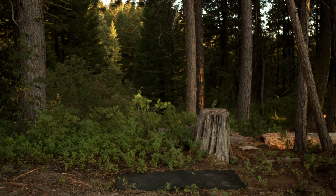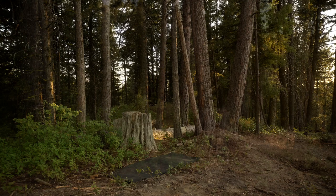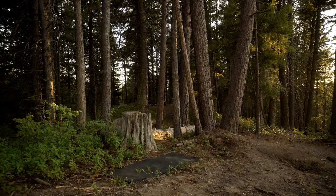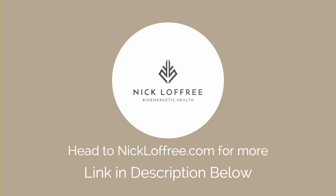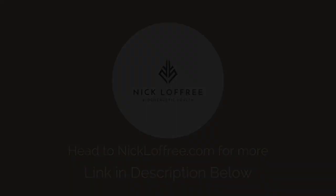Do this routine a couple of times a week for a couple of months to see if it helps with any knee pain or other lower body issues. Make sure to check out my other videos coming out in the next couple of weeks. If this video has already been out for a couple of weeks, just look in the description below for the links. And of course, you can always go to my website, nickloffrey.com, for more about my instructor certifications, retreats, and other training opportunities.